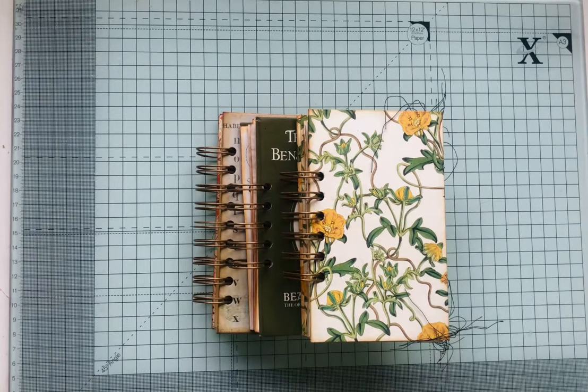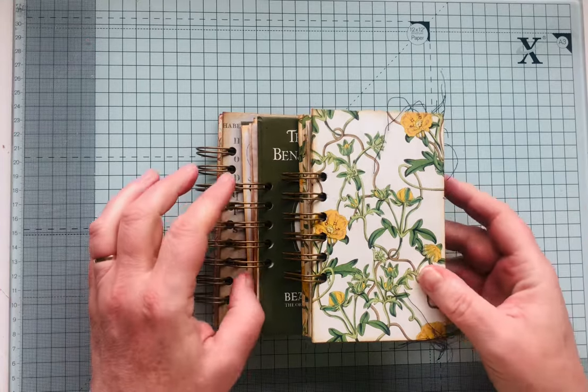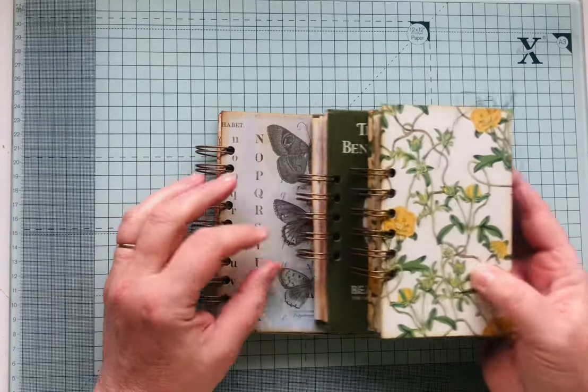Hi everyone, it's Elise from Bound to Journal again. I just wanted to show you the little booklets I've been experimenting with. I was lucky enough to find a We Are Memory Keepers cinch machine for about half the usual price. It had never been used so I thought why not, I'll try. I've made these little journals, three of them at the moment.